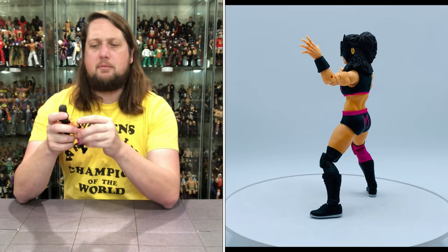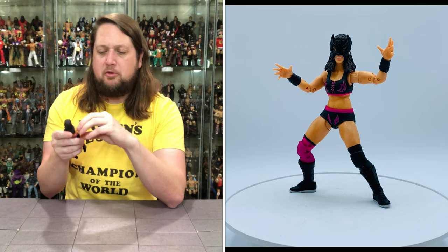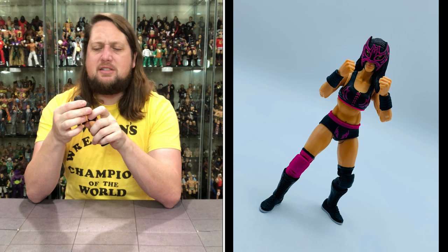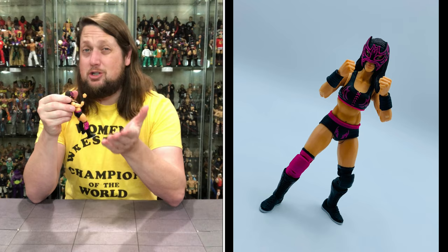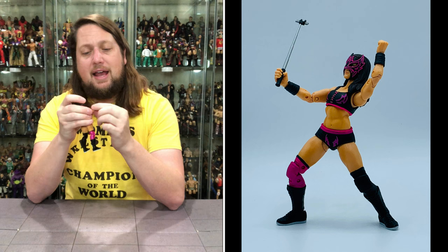Arms go all the way around, you got the bicep cut, double jointed elbows. Unfortunately they are not pinless - pinless is the wave of the future, I love pinless. But it still looks good; at least the pins aren't too gaudy, especially on smaller female arms. You got a nice forearm wristband there - that is removable with the hand if you need to. Hand goes side to side, hands are removable. You do get the hula hoop at the top and waist as well.